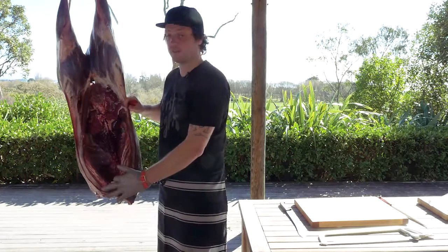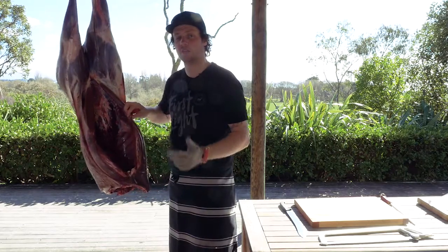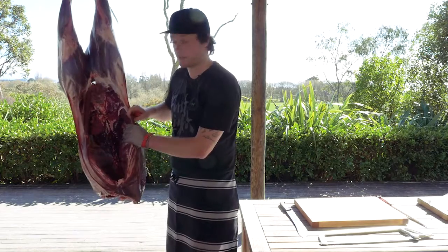So here we've got the saddle of venison. We have the fillets that start from the top of the inside and work all their way down. They're so tender because they don't do any work in there. I'm just going to remove it — I'm going to find the joint in there and break it through with my knife so I don't have to use a handsaw.